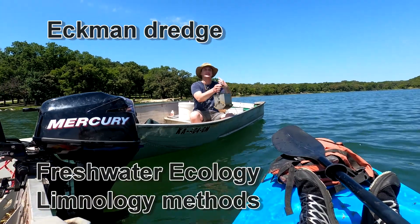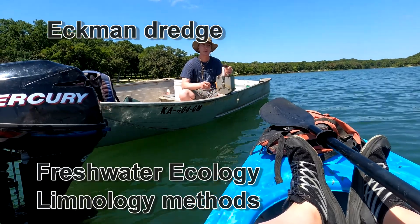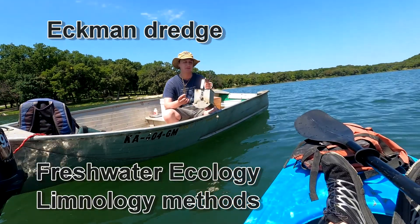This is called the Ekman Dredge and it's used to sample the sediments and potentially organisms that reside at the very bottom of the lake.